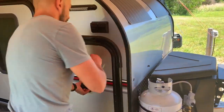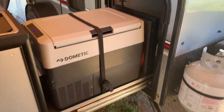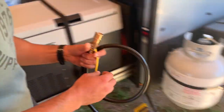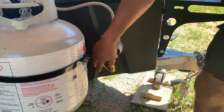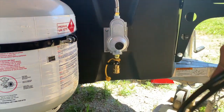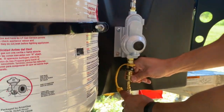Now that we're all done, we checked for leaks and did all the fun stuff. Let me show you how to use it when you get to the campsite. Unlock it, open it up, and the first thing I do is put the safety valve on there, pull off the cap, and connect it to the quick connect.